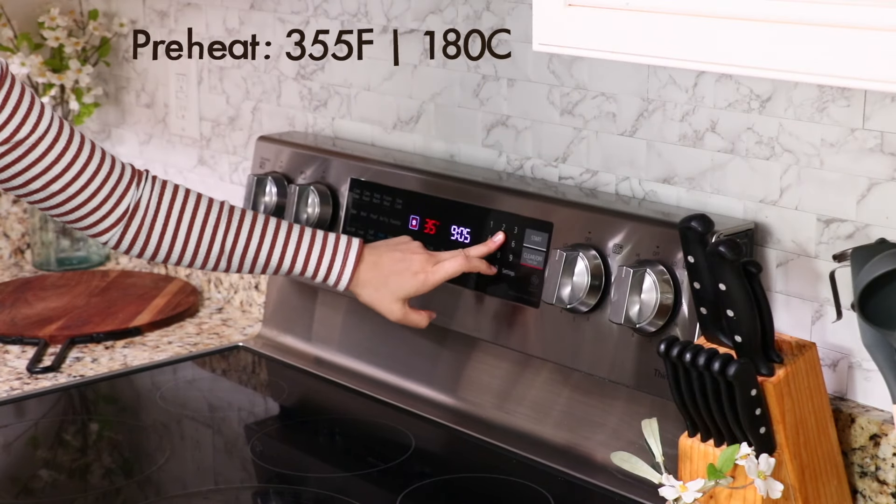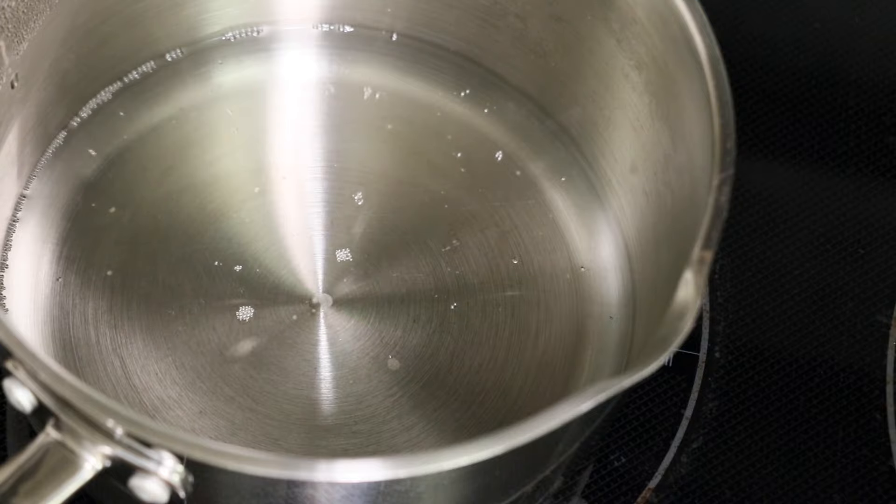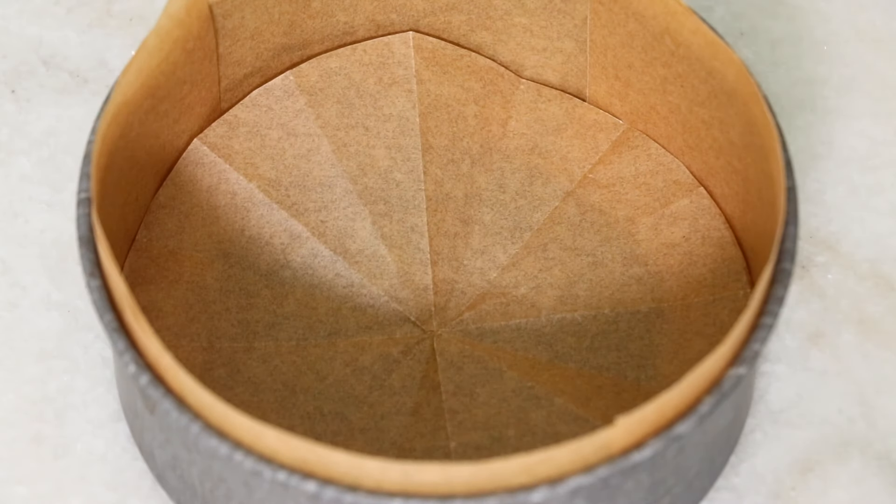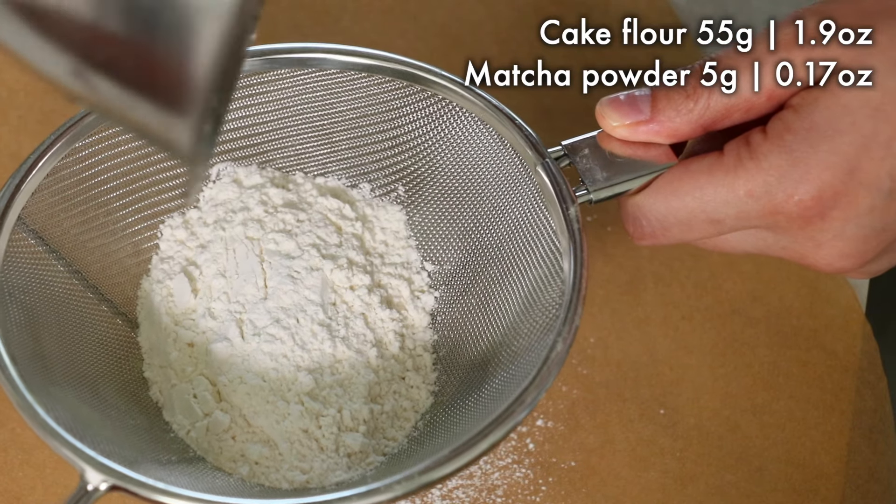First as a prep, preheat your oven and start heating your water so that we can warm up eggs later. Set cake liners in the pan, and I also like to sift flour ahead.